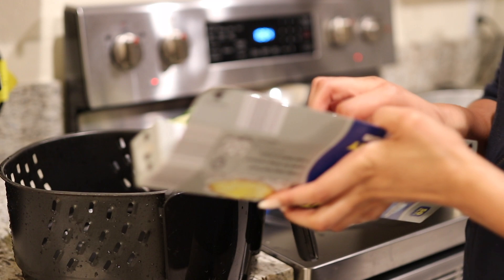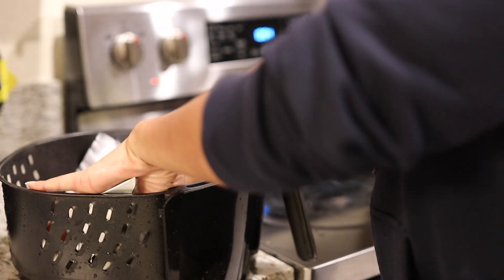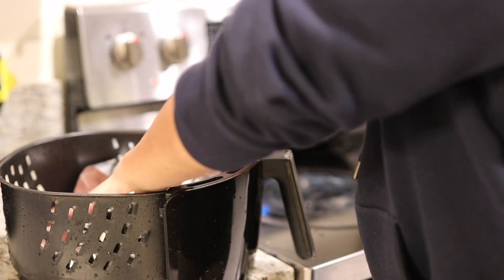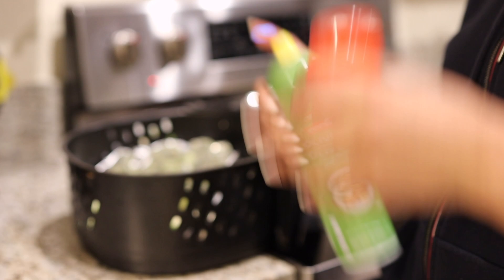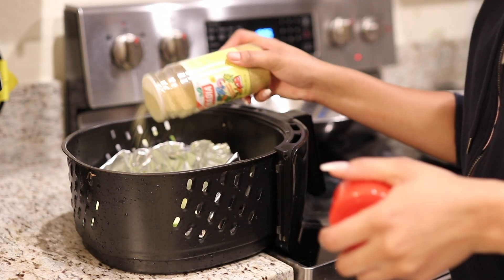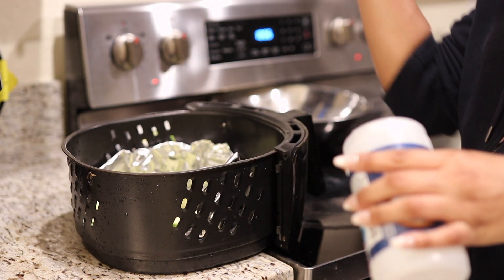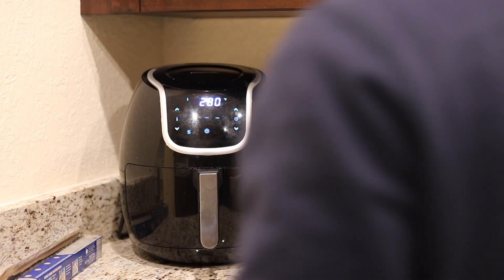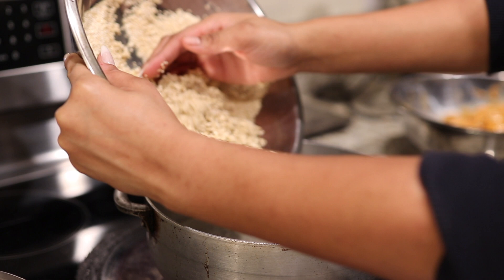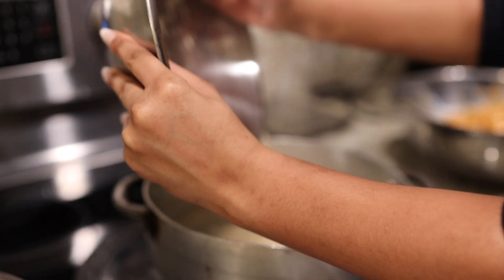For the zucchinis, I'm going to air fry them because I want them to come out a little crunchy. Zucchini holds a lot of water, so when you cook them on the stovetop or pan fry them, they come out really soggy, and I don't like that texture. I find it better to air fry them. I air fried them for about 20 minutes, sprinkled some seasoning on top, and that was it — done and out the way.